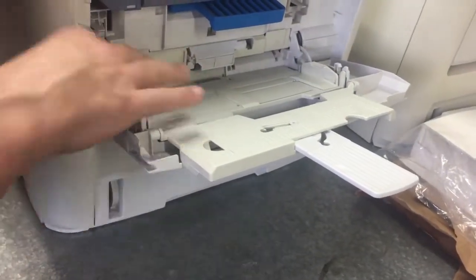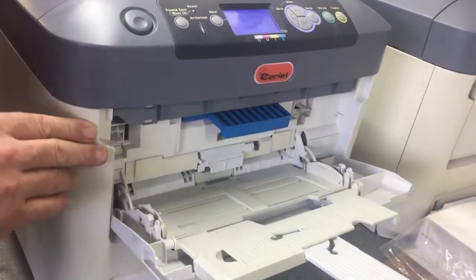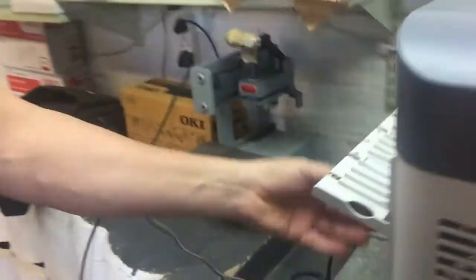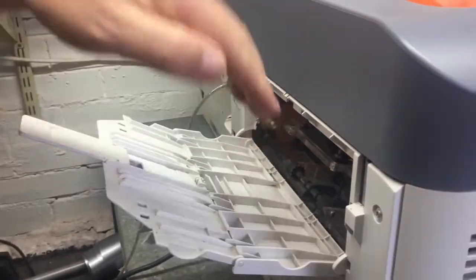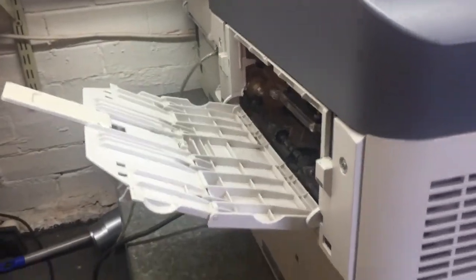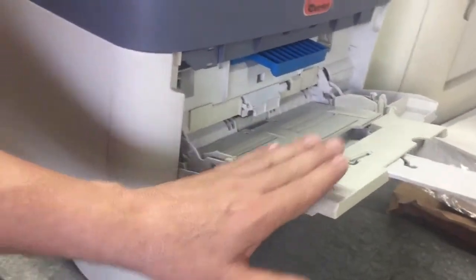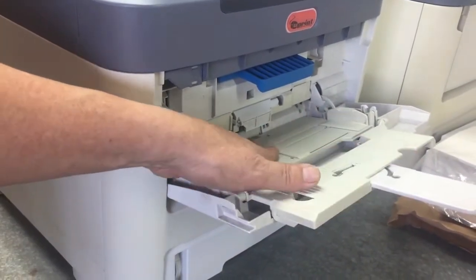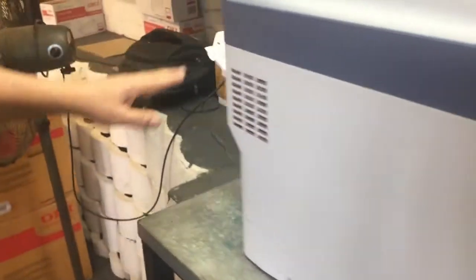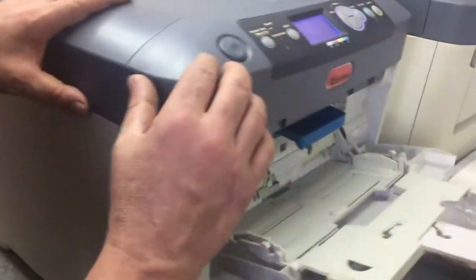Make sure your front tray is down, then open up the back and make sure that tray is down too — pull your tray down. Those are the two trays you'll be using. This one here is called the MP feeder, the manual tray feeder — paper goes from here through to there.